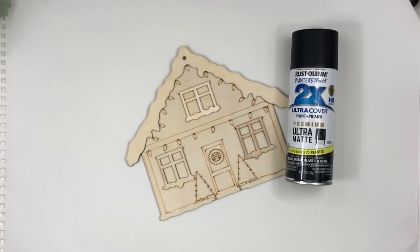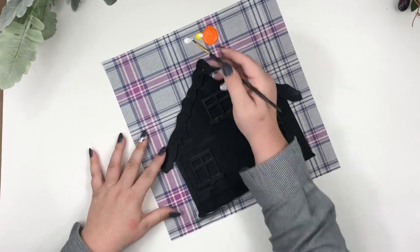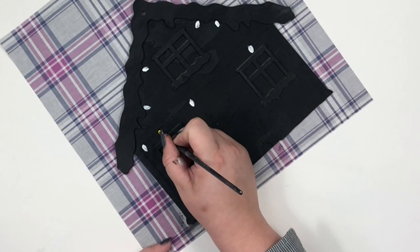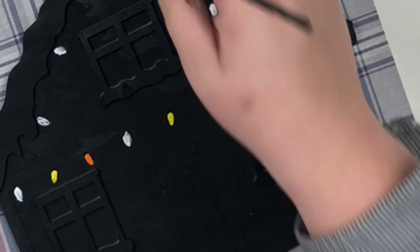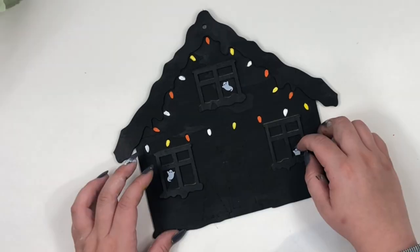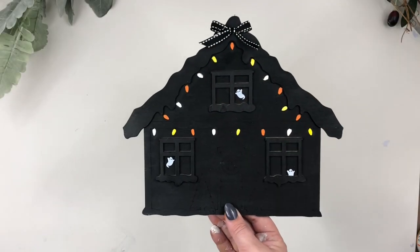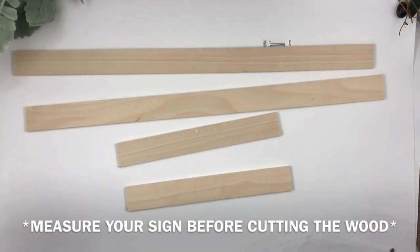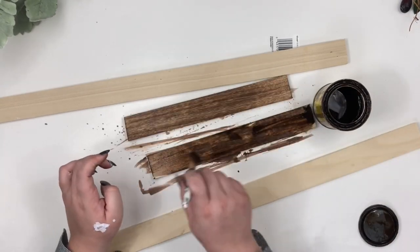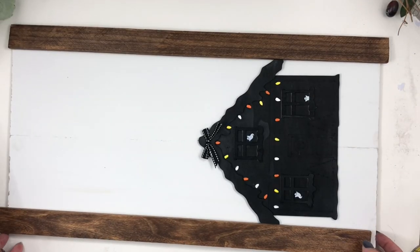I found this cute little house at the Dollar Tree Christmas section. I then painted the lights orange, yellow, and white. On the windows I thought it would be a super cute and fun idea to glue little tiny ghosts — the ghost confetti is from Target and it was only a dollar. I cut pieces of wood from Home Depot and they were super inexpensive. Now I'm sanding the white paint with my sandpaper, then I'm gluing the wood to the border making sure the little house fits inside.